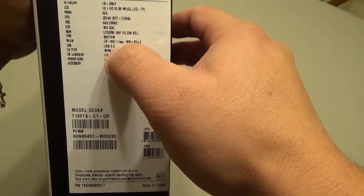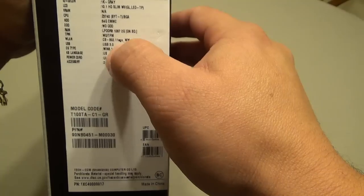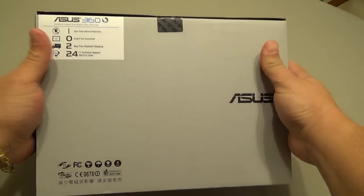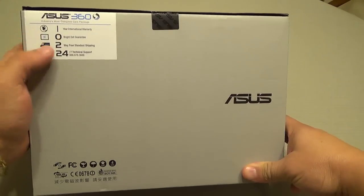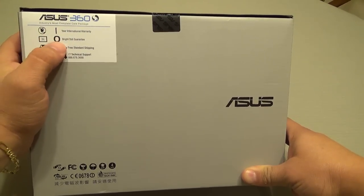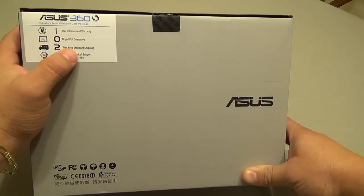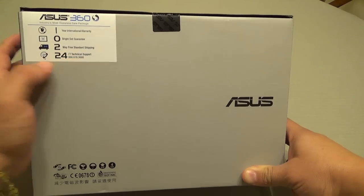It has a full USB 3.0 port, which is awesome. ASUS claims this will give you at least 11 hours of battery life. On the back it has the ASUS warranty information: a one-year warranty, zero bright dot guarantee, two-way free shipping if you have to send it in, and 24/7 technical support.